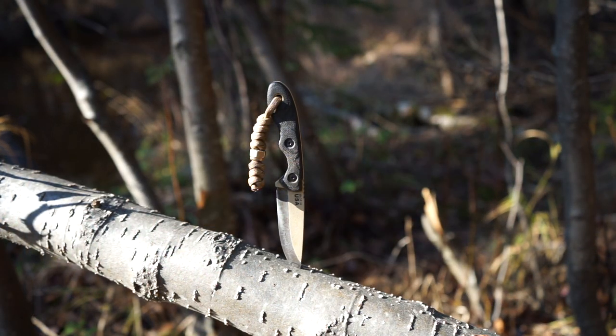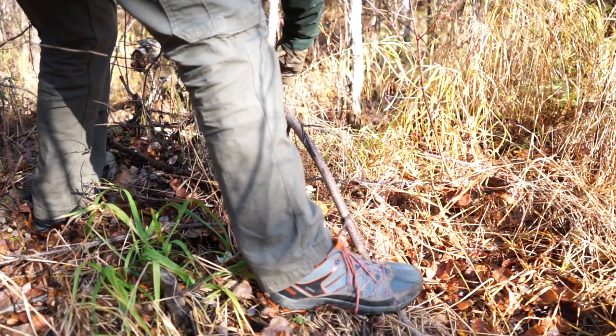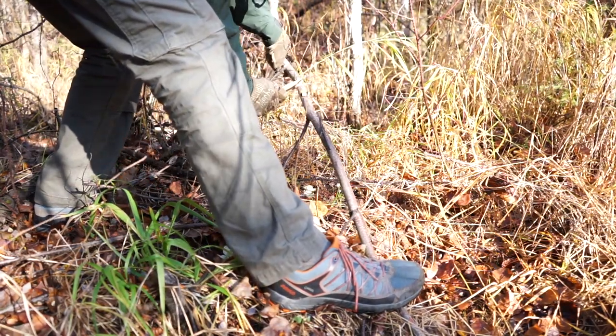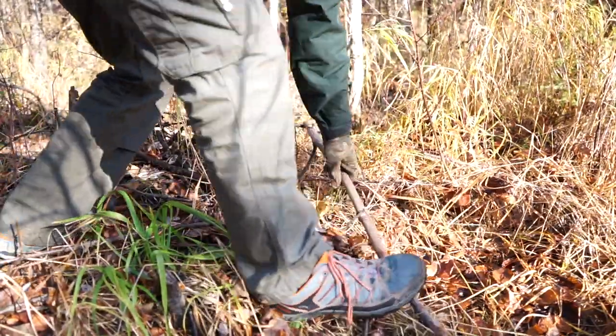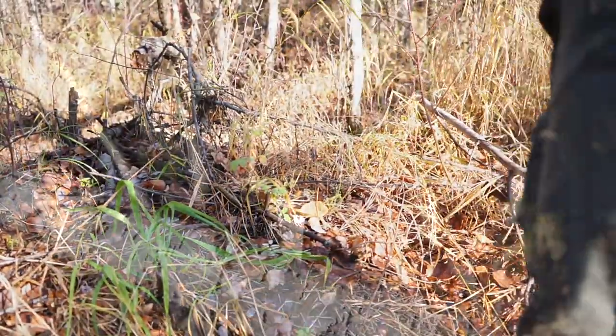Today we're going to be taking a look at the little giant in a big forest, or the TOPS MSK. In this video, I'm going to be basically showing you guys — this is more of a show than a tell — explaining to you what a proper bushcrafting and survival neck knife should look like and how it should act.